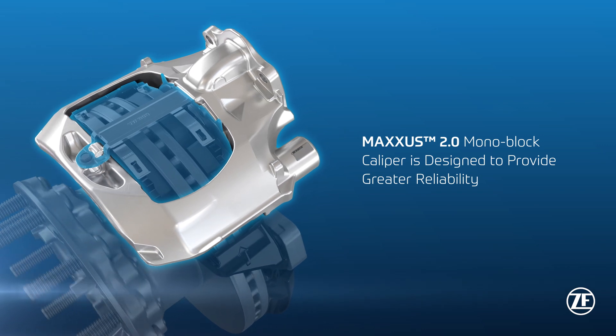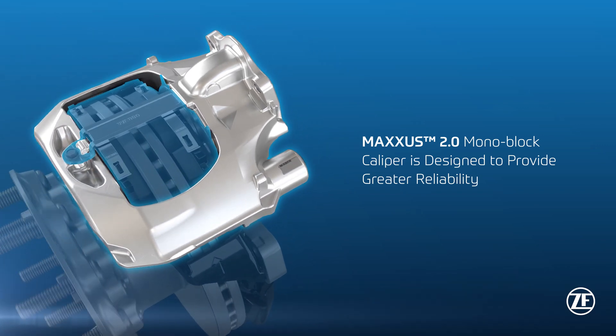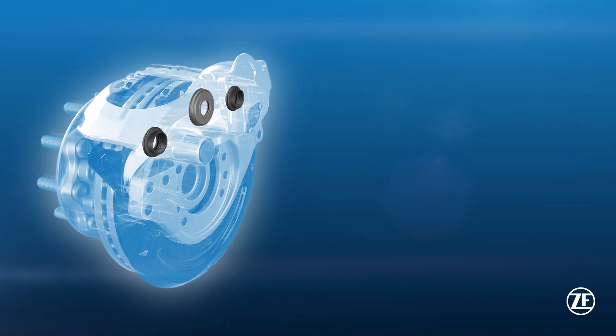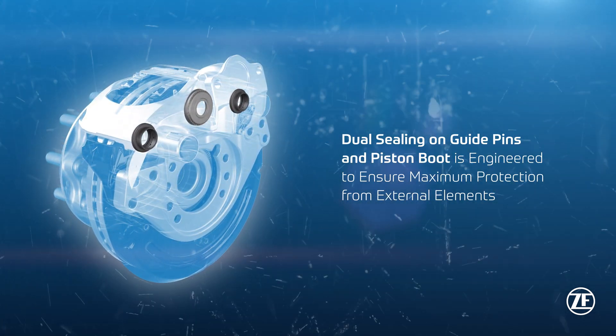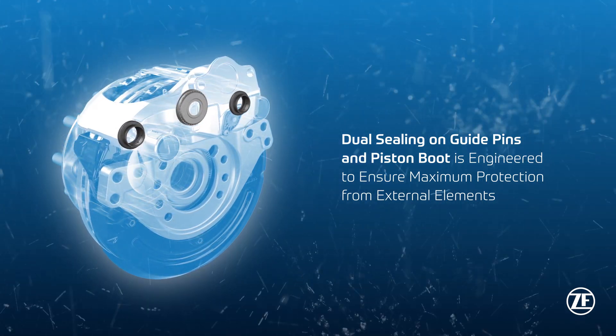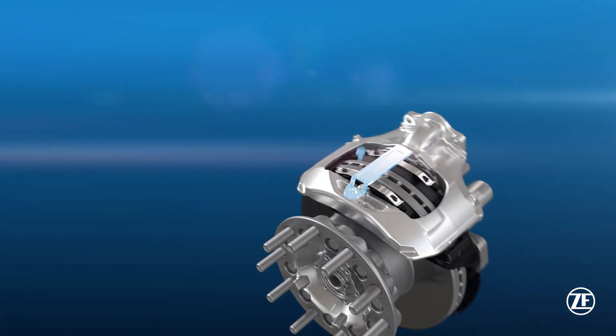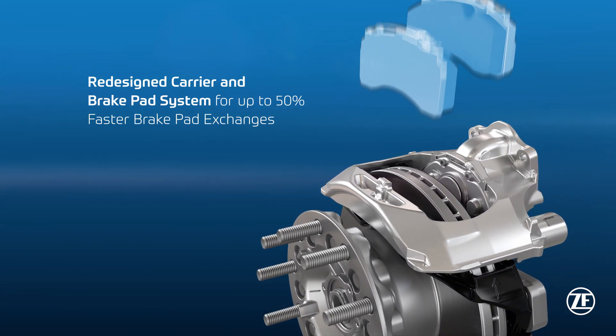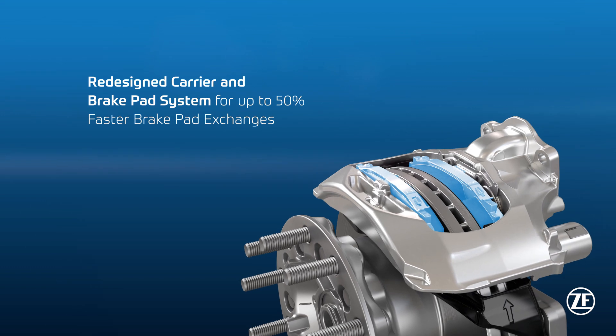Maxxis mono block caliper is designed to provide greater reliability and fewer parts for easier maintenance. Its dual sealing on guide pins and piston boot is engineered to ensure maximum protection from external elements.